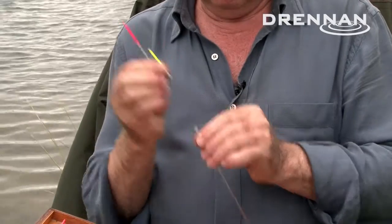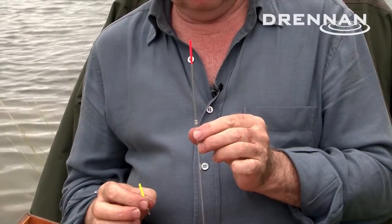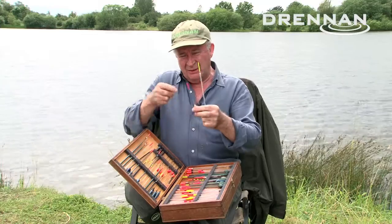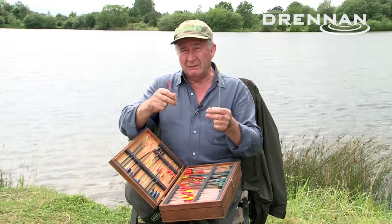These tips just unplug, and the key thing is not just that you can change the colour, but you can change the length of the float by putting a longer antenna in or something of that nature. We sell these as combo tips and they really are dead useful because the length of the float makes a big difference to how it behaves.